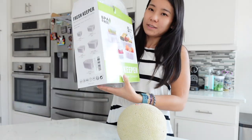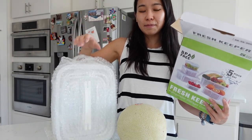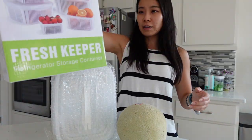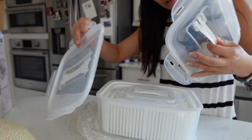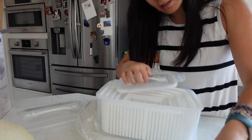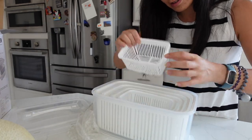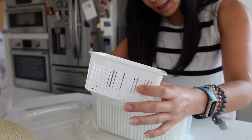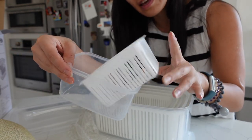Check them out — so excited! I think the biggest one would be the most helpful. I'll link it down below. So this is what it looks like, and then those are the lids. It has different sizes. This is the smallest size, and here are the actual ones.